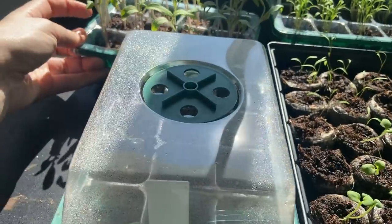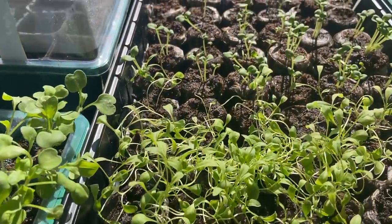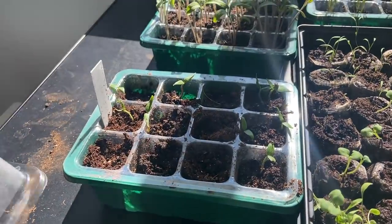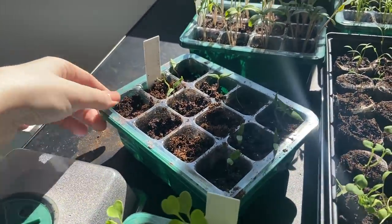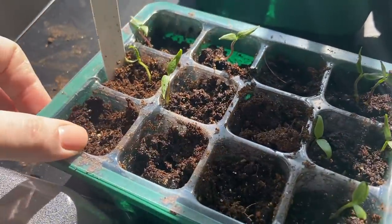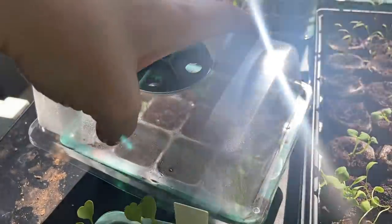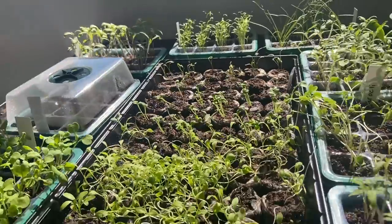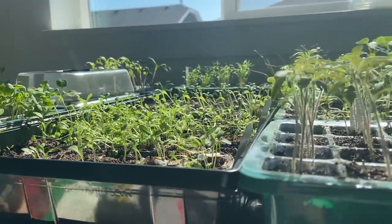Right here we also have our other beefsteak tomatoes — so we have three different types of tomatoes. And right here we have the peppers, but we did have a small casualty. It actually spilled all over my floor — I bumped it and yeah, it went all over. So we have a few survivors but the other ones are lost. I think I'm going to put some maybe new seeds in. But this is what we've got growing for our seeds and it just looks so good — I'm very, very excited.